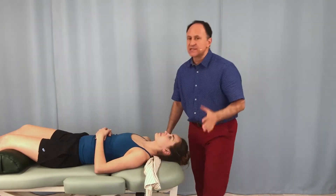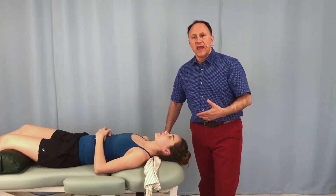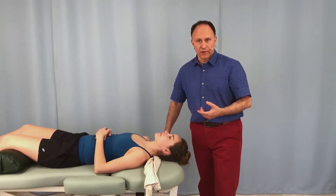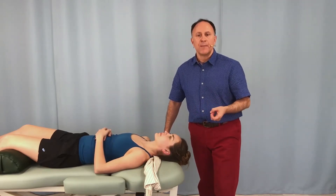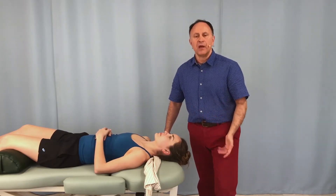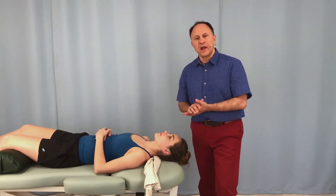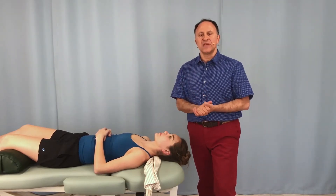This is a really nice technique and it's actually indicated if the client has a compressed nerve in the cervical region, a space-occupying lesion, perhaps a pathologic disc or a bone spur pressing into the intervertebral foramen. We just need to make sure that we do this very slowly, very carefully, and gradually over a number of sessions.